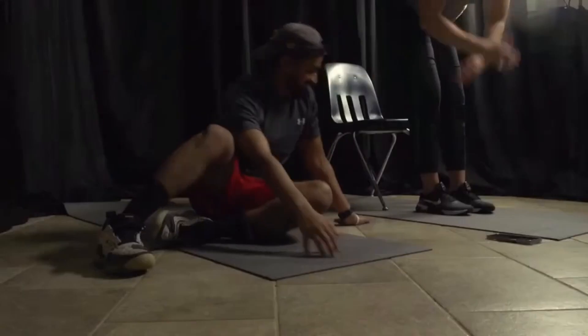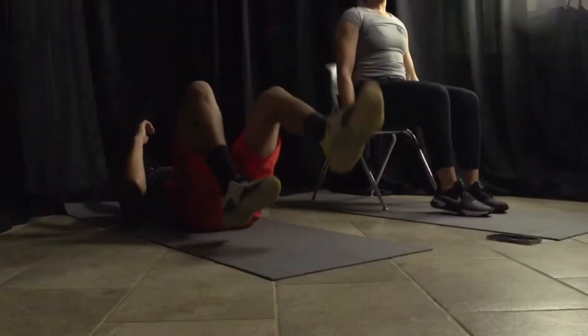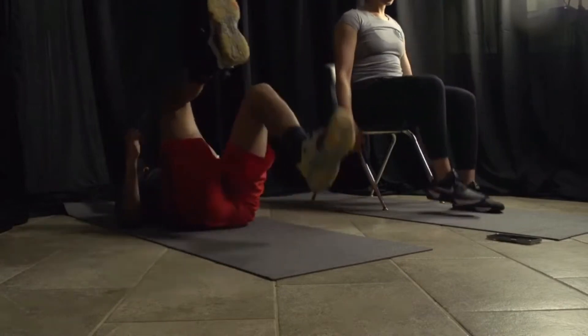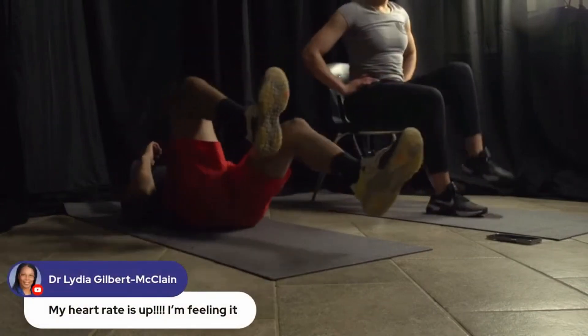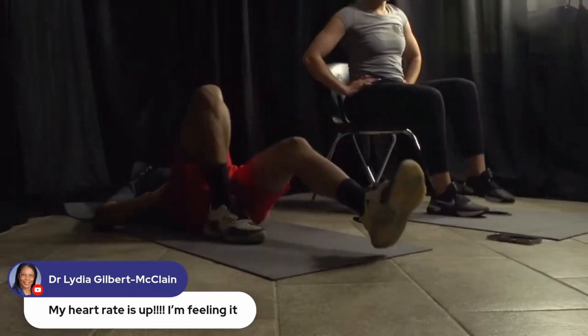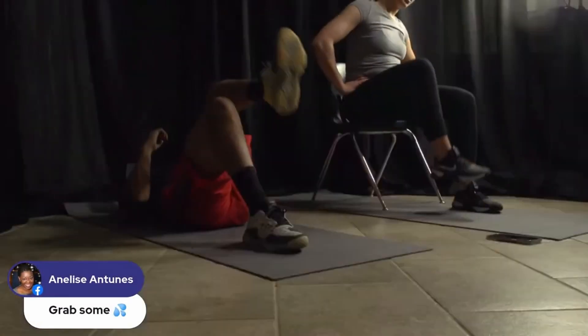All right — laying on your back if you're intermediate or advanced; if you're a beginner, sitting in your chair. We're going to lift those knees. Three, two, and go! Lifting those knees. If you're advanced, take both feet off the floor and kick them out. If you need to put your hands on your hips, whatever you need — make sure you're breathing. Almost there. Three, two, and one.